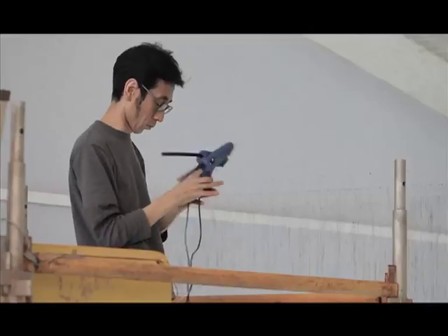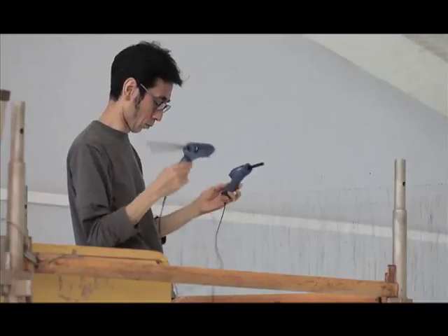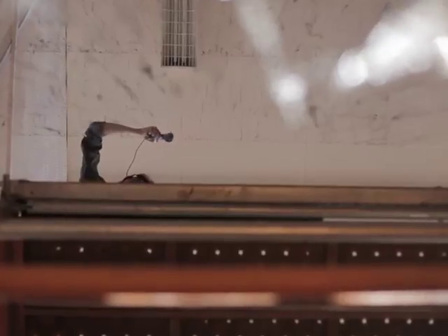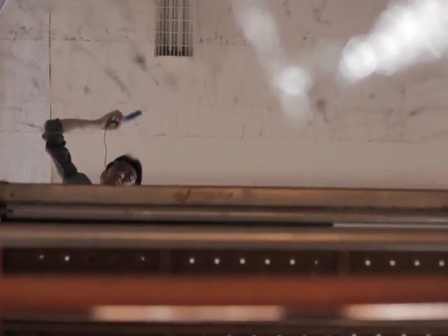I'm using fishing line between wall to wall, and I'm dripping glue over the fishing line. Dripping glue — it's like my action, and some of the phenomena: gravity, time, or heat. And I'm filling glue into an empty space.